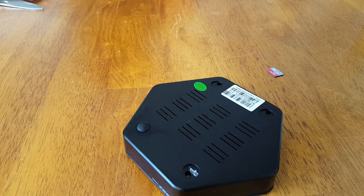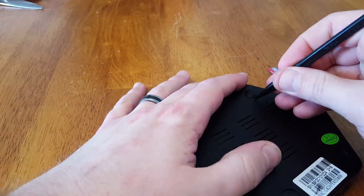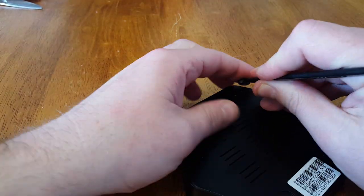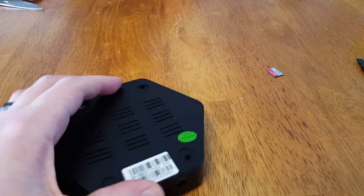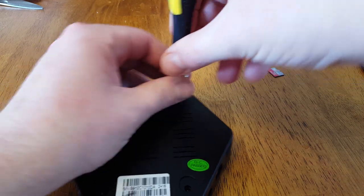Phillips head screws, hopefully exactly where I thought they would be. This is a really good Android box — it's in the shape of a honeycomb, which makes me wonder if it was originally made for a Honeycomb distribution.